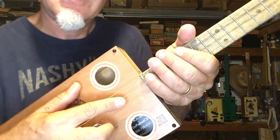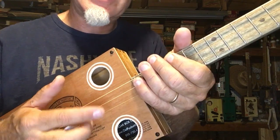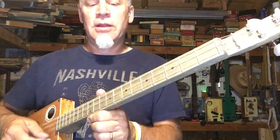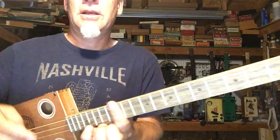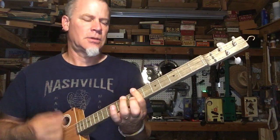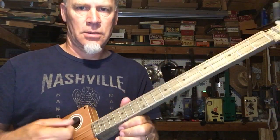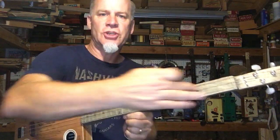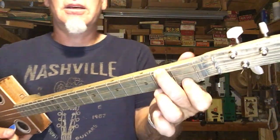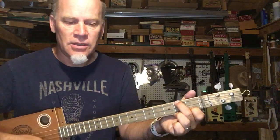This is a deviation from that — it's a 1-5-3 configuration. The root is in the middle, the 5th is in the bass, the 3rd is on top. So it's a one-finger thing. When you harmonize the scale, it's basically two different shapes. This open shape is the first. The second shape is this little guy here — looks like a minor 7 chord — at the 2nd fret and 1st fret.